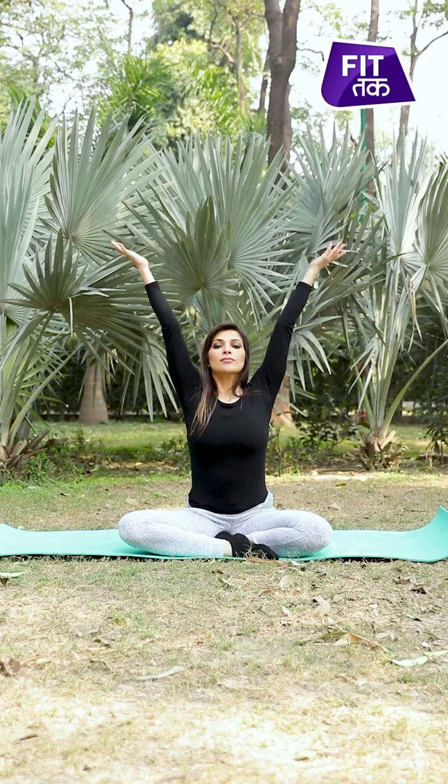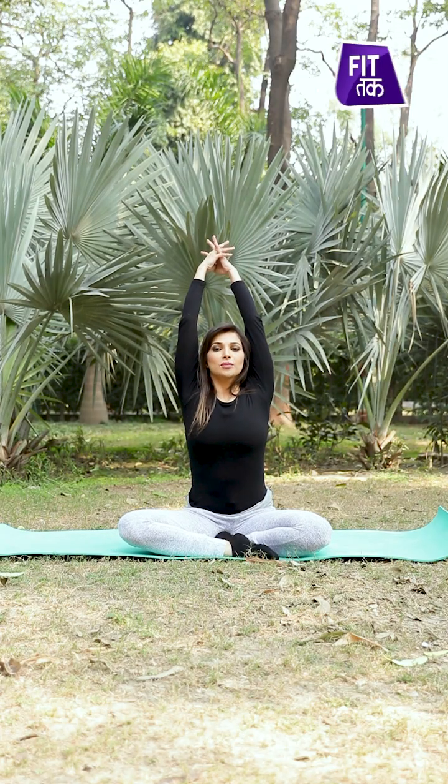Let's see how we do the seated mountain posture. First, take a seat in Sukhasana. Your legs can be folded in a cross-leg position. Take your back straight and raise your abdominals. After doing that, inhale and raise your arms through the shoulders, bringing your hands up to the top.